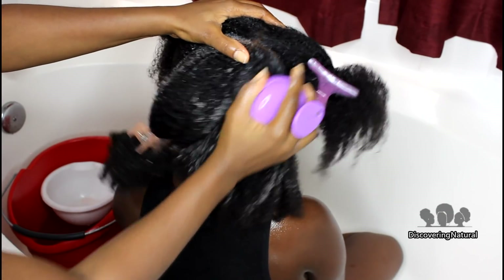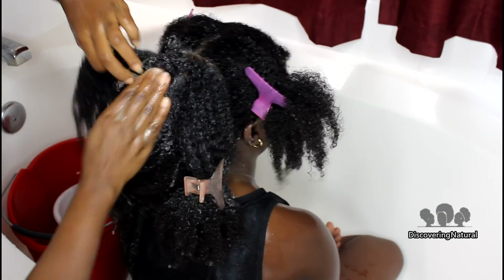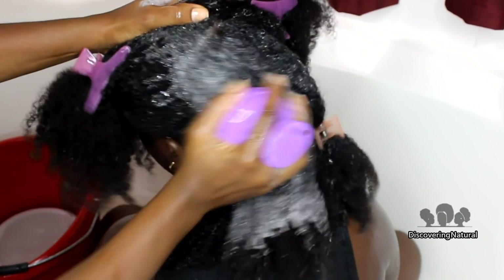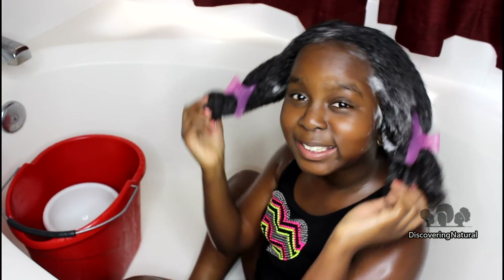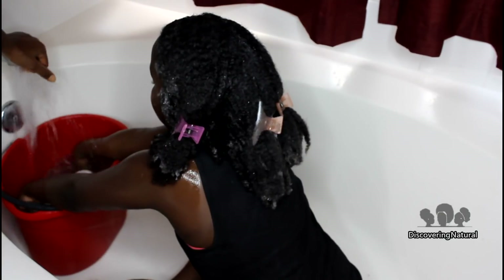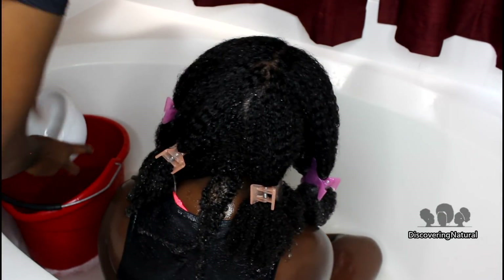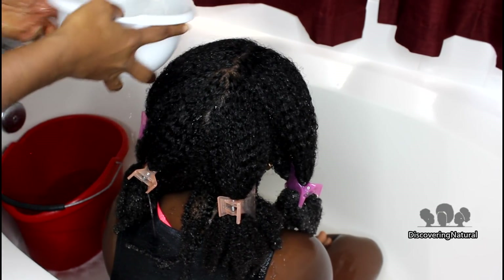I'm going to be using my shampoo brush to help loosen any buildup that I see in there. Once we've applied the shampoo, we now start rinsing the hair to remove all the shampoo product.